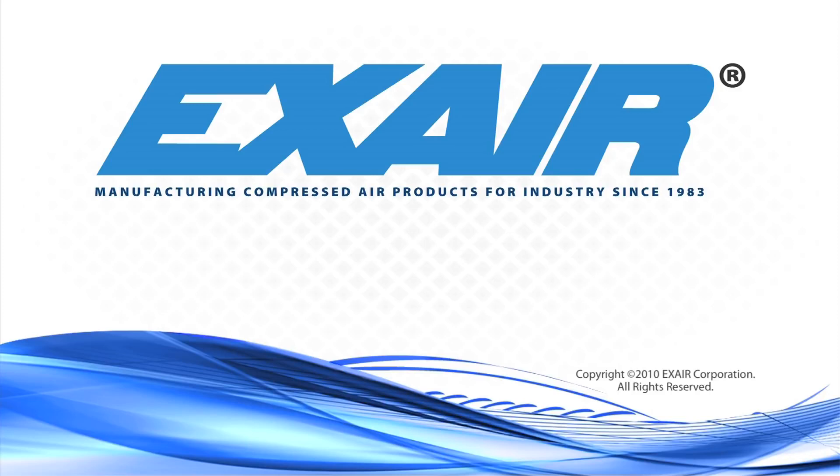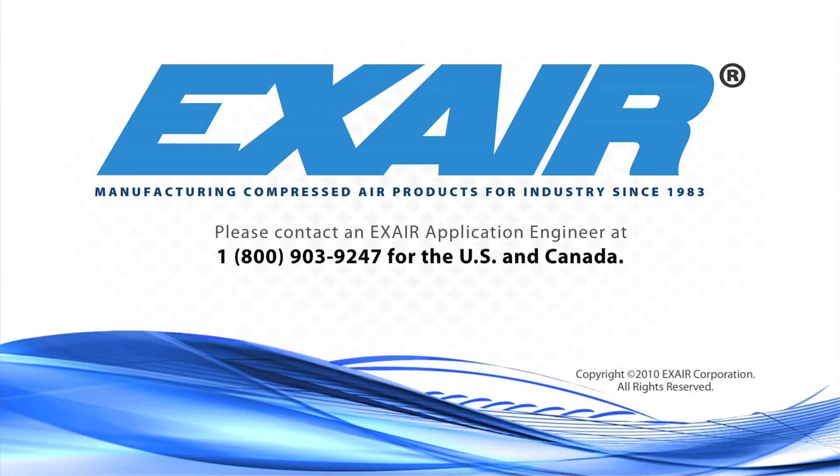If you need assistance selecting a cabinet cooler for your enclosure, or would like to know more about X-Air cabinet coolers, please contact an X-Air application engineer at 1-800-903-9247 for the US and Canada. Our worldwide number is 513-671-3322.